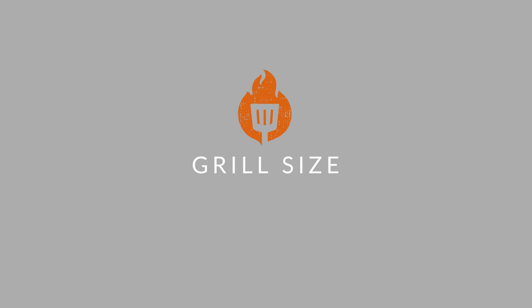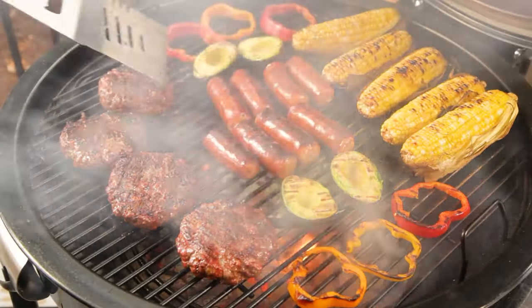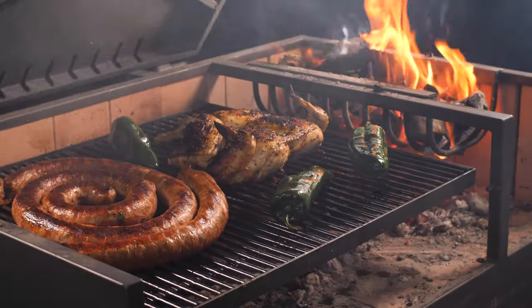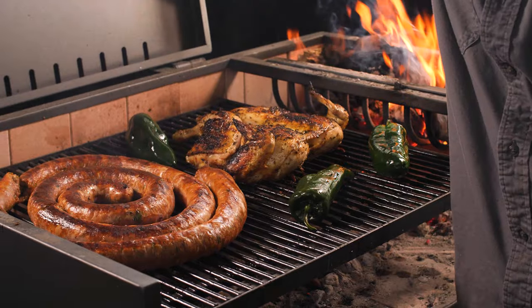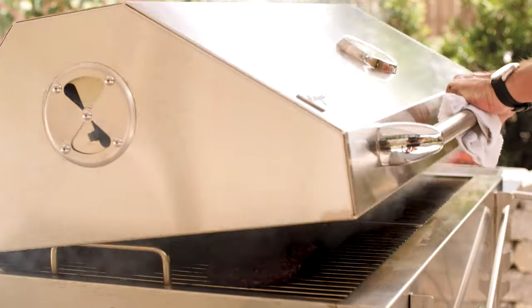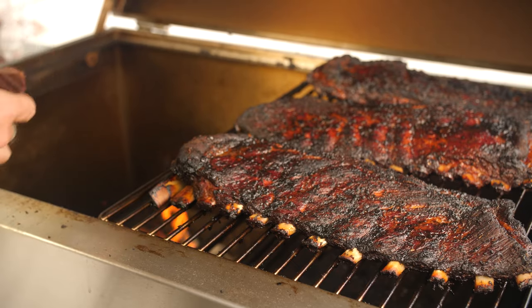After you've decided on your style of charcoal grill, you'll want to think about grill size. When determining grill size, it's best to ask yourself: how many people will you grill for on a normal basis? What is the maximum number of people you'd need to grill for at once? And how often you want enough space to cook large cuts of meat like brisket or several racks of ribs at the same time? Remember that size is about more than just burger count. A wider charcoal grilling surface allows you to easily create dual zones for more versatile cooking.